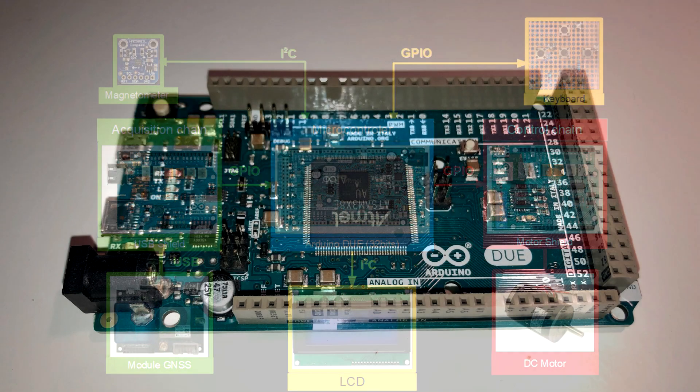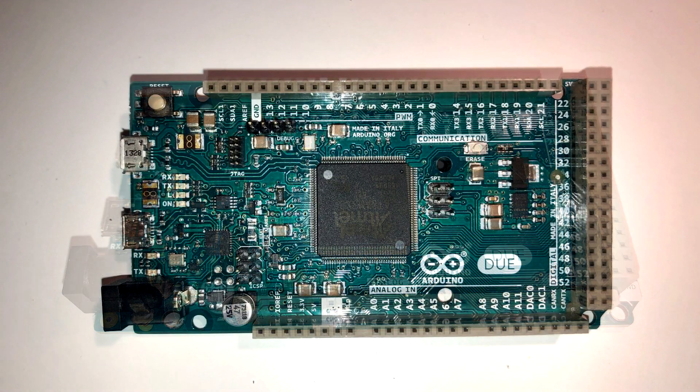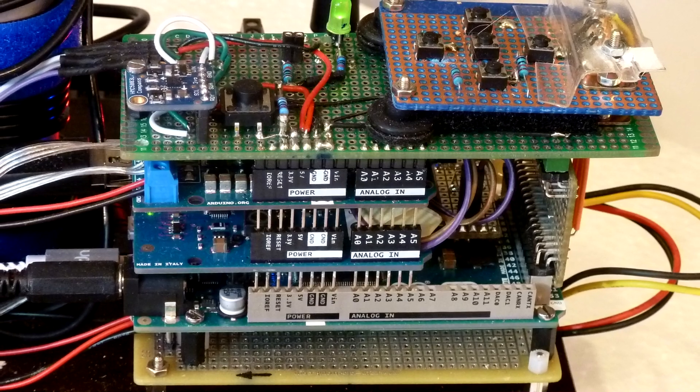Notice that the 32-bit architecture of the Due is an absolute prerequisite to achieve centimeter-level accuracy. The typical 8-bit entry-level microprocessors used by Arduino provide only 6 to 7 decimal digits of floating point precision, and this is not sufficient, as we will discuss later in one of the videos.